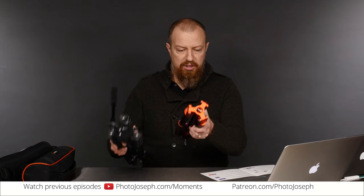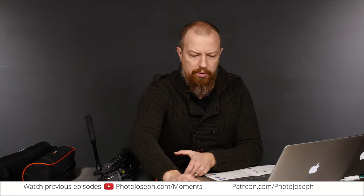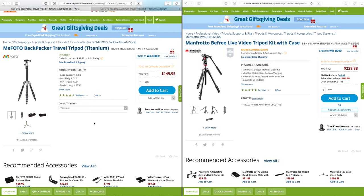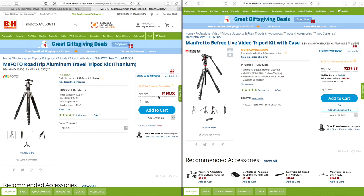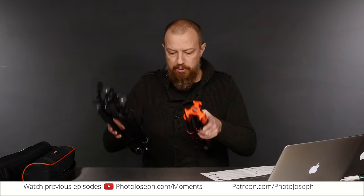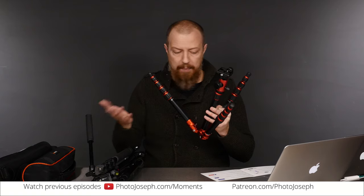This is not an apples-to-apples comparison. These are very different size models. The Mi Photo I have is the Backpacker model at $150. There's a slightly larger one called the Road Trip at just under $200, which is the same size as the Manfrotto. More importantly, this has a video head and this has a ball head. The viewer wanted to know about things like the legs, the stability, and that sort of thing overall.